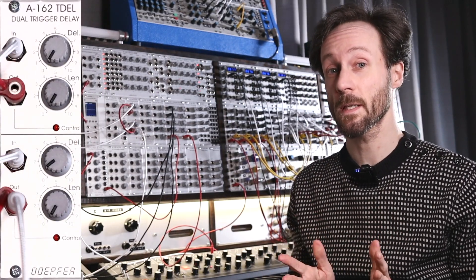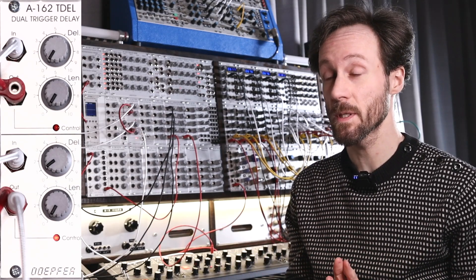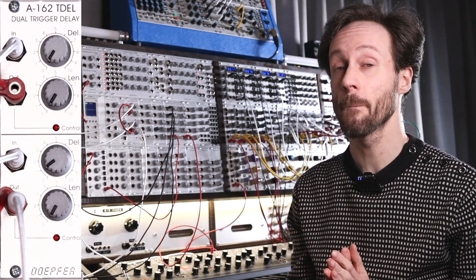Hi, this is Frédéric from the techno label Detroit Berlin. Today it's going to be a rather short episode — we have the A162, the dual trigger delay from Doepfer.